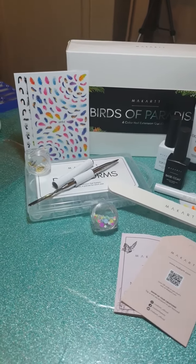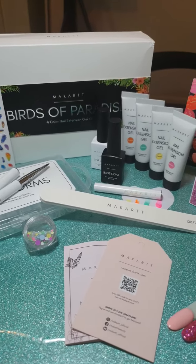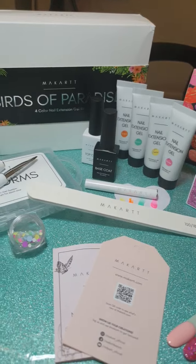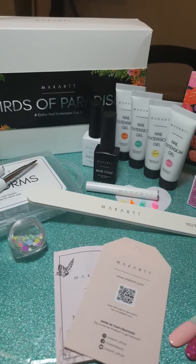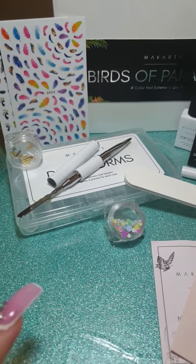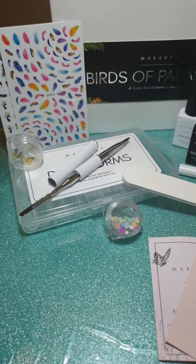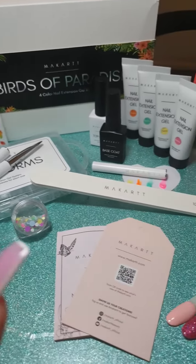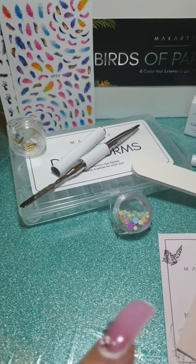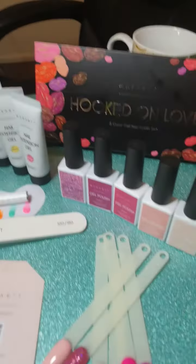Thank you everybody for watching the unpackaging of the Birds of Paradise poly gel kit with four poly gels, a top and base coat, dual forms, your spatula and dual ended brush, your 100-180 grip file, and stickers and gems and stuff.